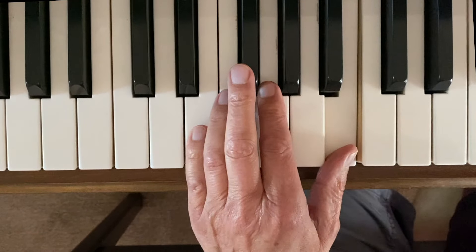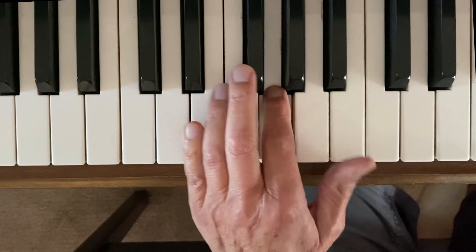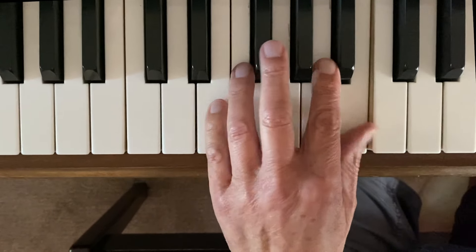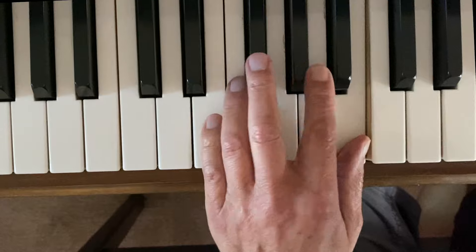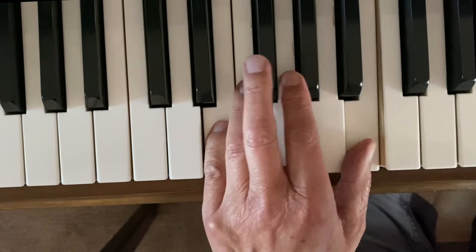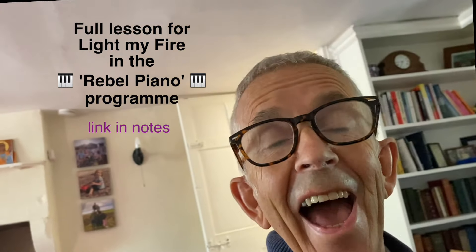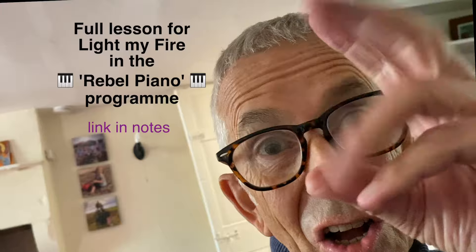Play along with me. Speed up. Keep that going over and over and muscle memory kicks in. You'll just be able to solo on your right hand and your left hand will just automatically do that. It's a brilliant thing. See you back. Thank you.